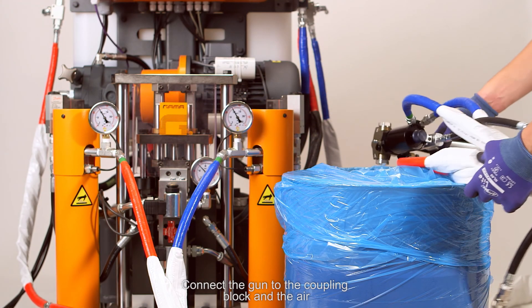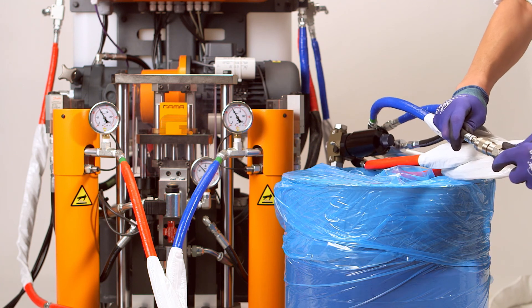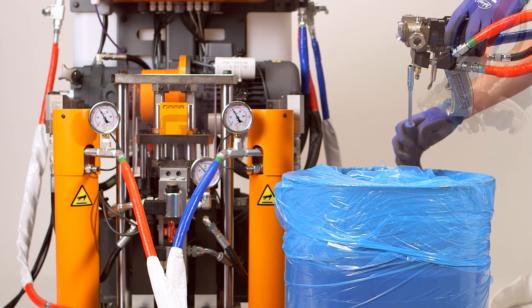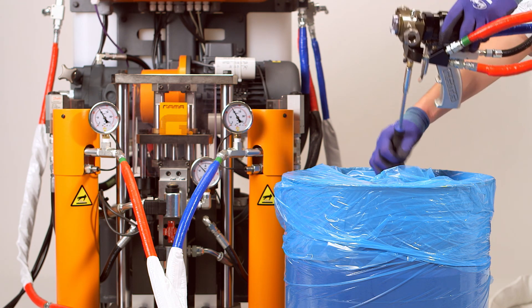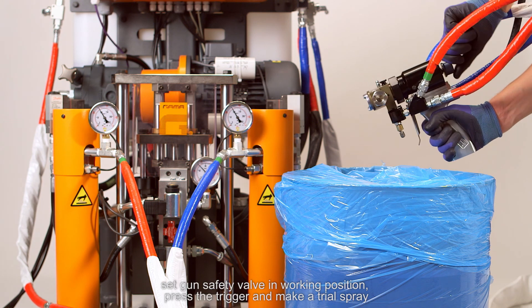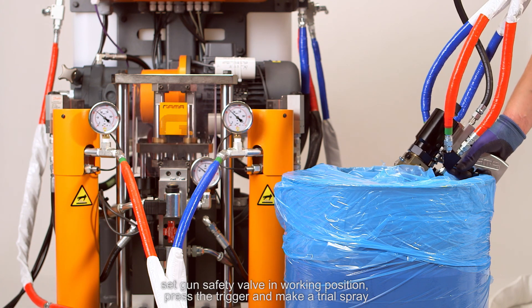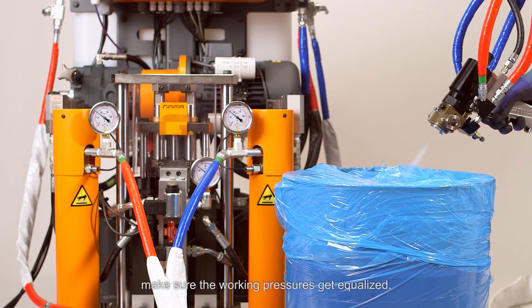Connect the gun to the coupling block and the air. Open manual valves. Set the gun safety valve in working position, press the trigger and make a trial spray. Make sure the working pressures get equalized.